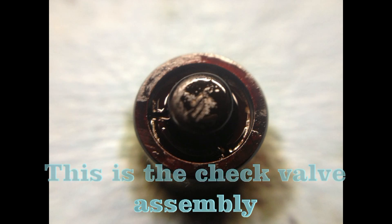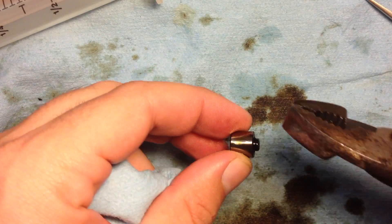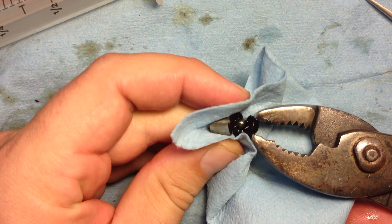This is the check valve assembly. As you can see, it's full of varnish and caked-on remnants of oil. Gently squeeze and pry to open the check valve — that doesn't take much force, just a gentle pull.